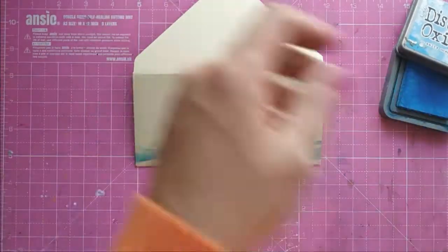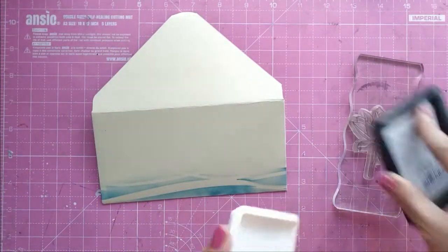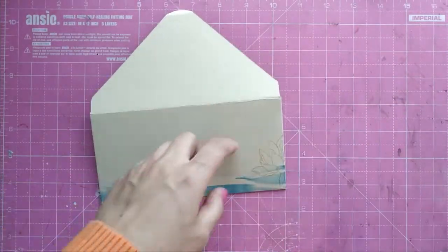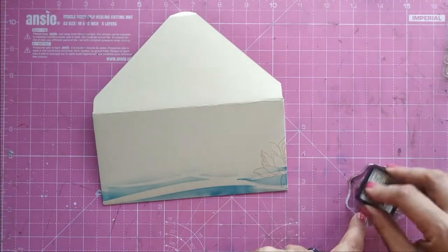For a little more interest to the panel, I stamp the lotus with pale blush pink color. For the sentiment, I am using 'Mr. and Mrs.' from the stamp set Mr. and Mrs., stamped with Versamark, and I am going to heat emboss it with gold embossing powder.